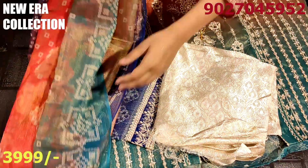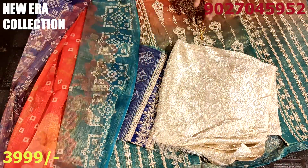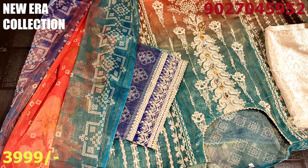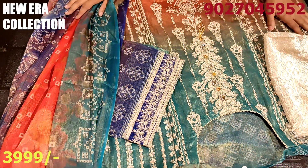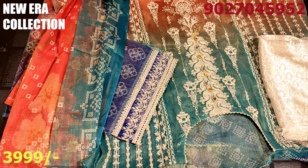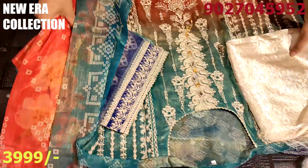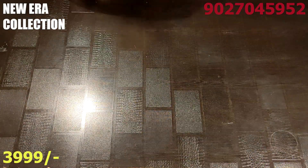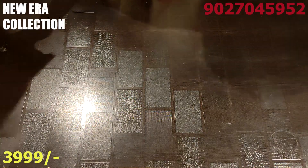If you are going to wear this color, it will look very different and unique. Whatever fashion style you want to wear, this dress will look very nice because this fabric is of very soft quality. This is our fourth design. Now let's go to the last design.